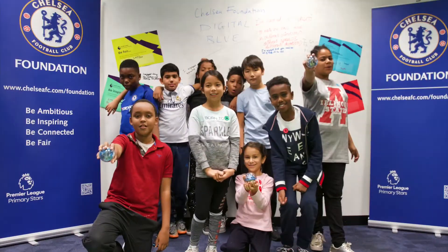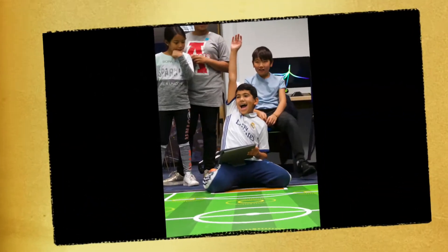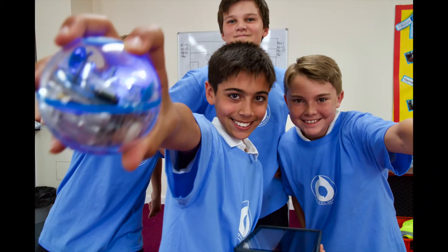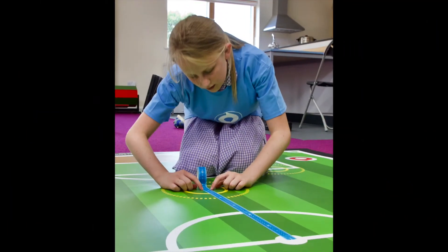Robot Football is already being played at Chelsea FC Foundation. Robot Football is a great introduction to code with iPad using Sphero SPRK+. You can book a free Robot Football session with myself — check it out on our website.